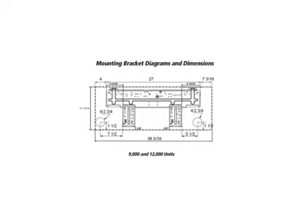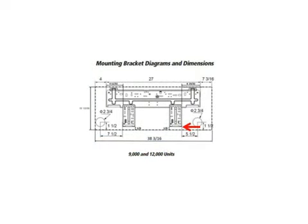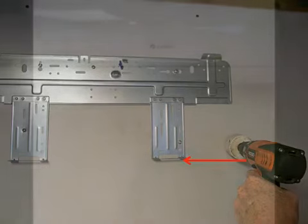In this application, our refrigerant piping, drain hose, and electrical cord are all going to exit the indoor unit from the right-hand side. There are two critical dimensions that we have to look for at the mounting bracket diagram from page number 11. The first is that the center of the hole that we will drill needs to be five and a half inches to the right of the right-hand leg of the mounting bracket. The next dimension is that the bottom of the hole you drill must be even with the end of the right-hand leg of the mounting bracket.